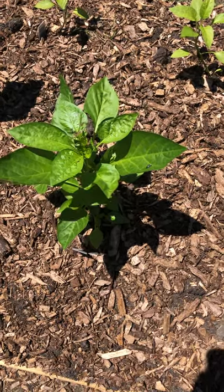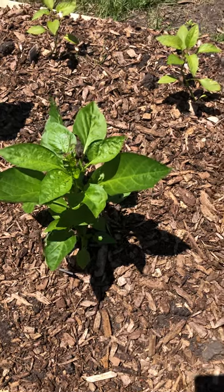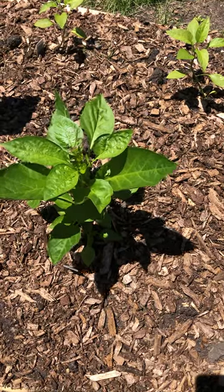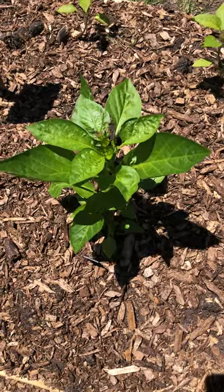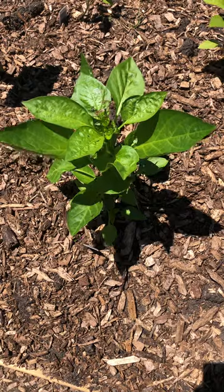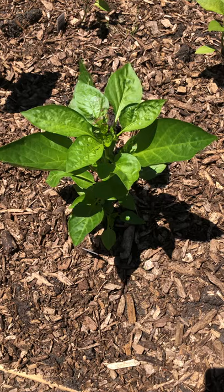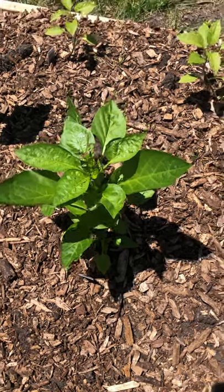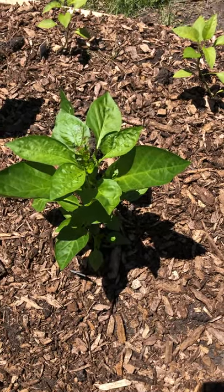Basically it gets on the underside of the plant and sticks a needle into the leaf and ingests all the chlorophyll — I always want to say chloroform, but that's totally different. It sucks the chlorophyll, the green parts, out of the plant, which is why you're left with those see-through spots. It's sometimes confused with leaf spot diseases like funguses, rust, and blight.